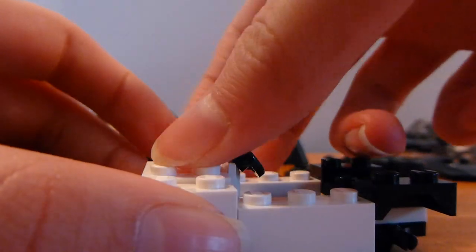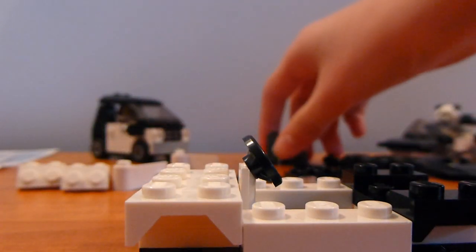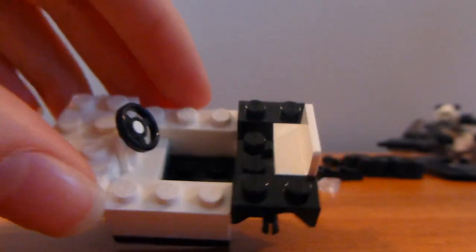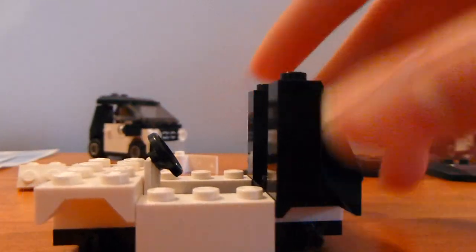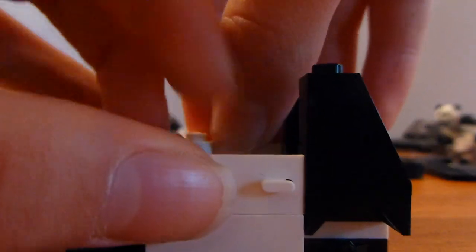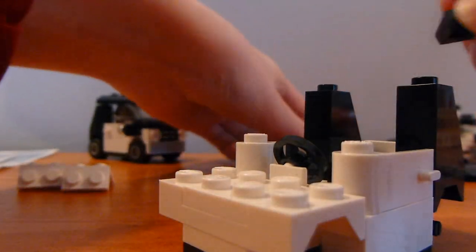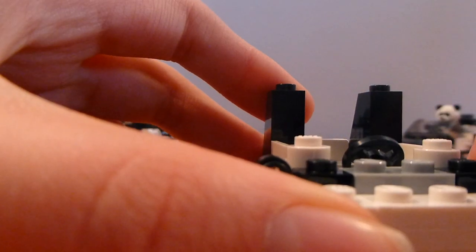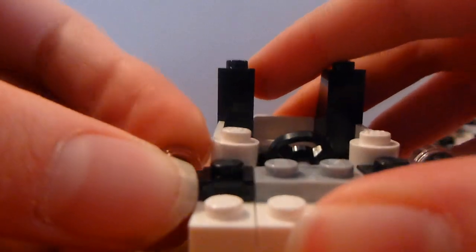Then you're going to want to take this and put it right on top of that in the center there, so that it's completely flat on the front. And then after that, you're going to want to take this piece here and put it there so that it looks like that, and then you're going to want these on both sides. After you do that, you're going to want to put the doors in so that the door part is facing outside, and it'll look like that. And then you want two of these to be here, and this gray plate in the center, and you want to put the clear smooth studs there on these two parts here, so like that.